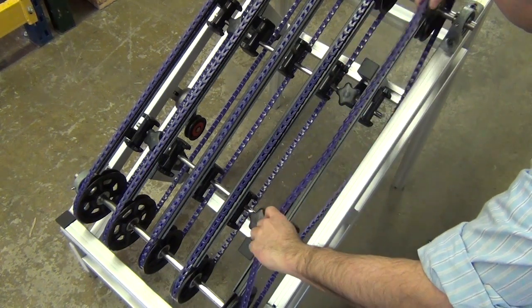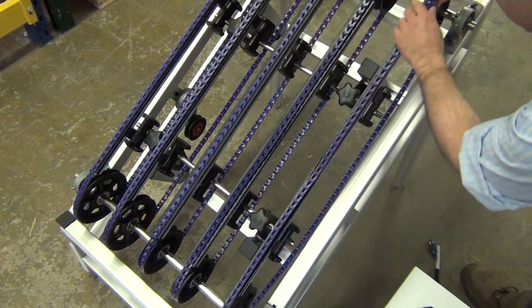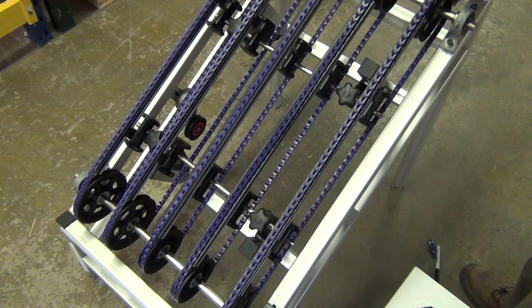Turn the belt with tabs to the inside before installing. Fit the belt in the tail pulley and any take up pulleys. Roll the belt onto the drive pulley, turning the drive slowly.